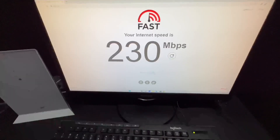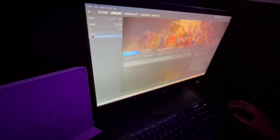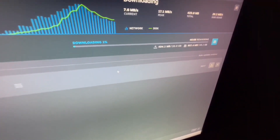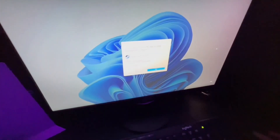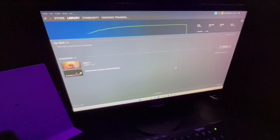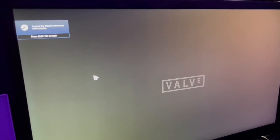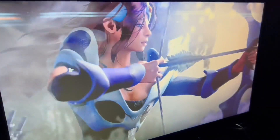I downloaded Dota 2 for this test. Since I don't play this game, I asked my friend Joe to do the demo for me and let me know what he thinks. This computer is not connected to a speaker, so you will not be able to hear the video game music in the background.